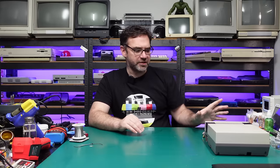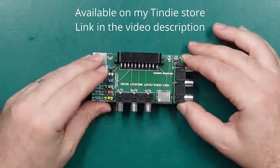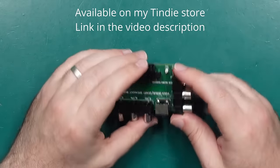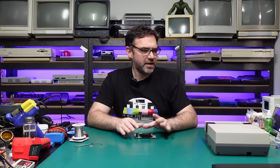I'm also going to be using an oscilloscope and a little video debug board which is a creation of my own, but you don't require either of those two things to perform this mod. I'll be using them in this video just to demonstrate what's actually going on with the video signals themselves, so don't worry if you don't have access to an oscilloscope — you won't need it to perform this mod yourself.